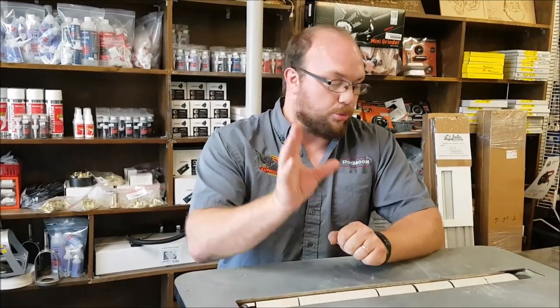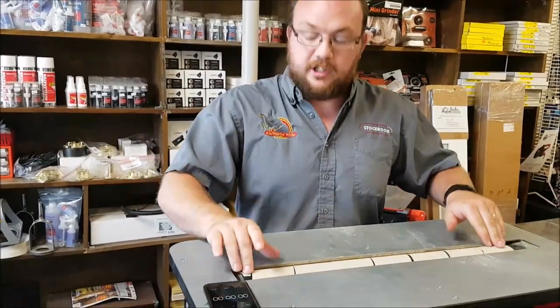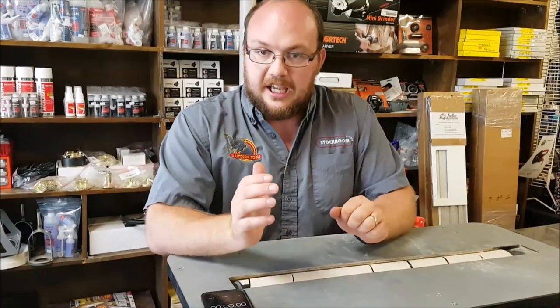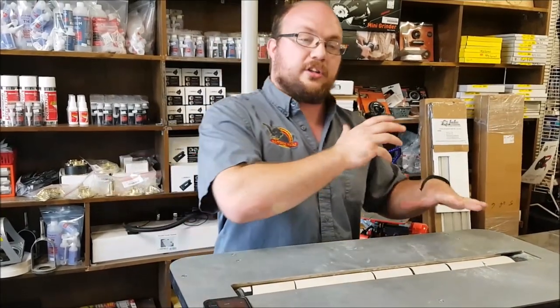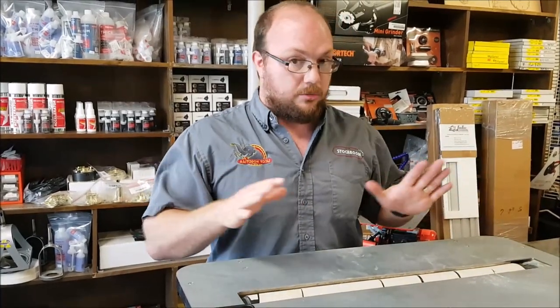Hey guys, I'm Ethan Moore from Stockholm Supply. We heard from Phyllis who was wondering how long it takes to change the sandpaper on the Flatmaster. I'm assuming Phyllis is used to using a regular drum sander with clips, which can be really challenging to change the paper on — but the Flatmaster here really is quite easy. We're gonna time it.